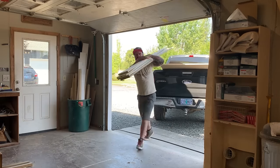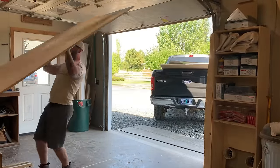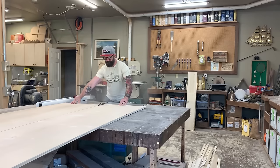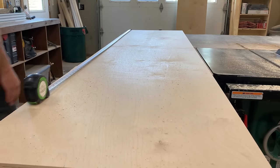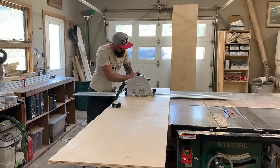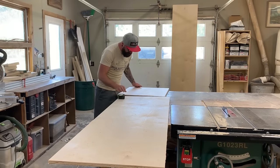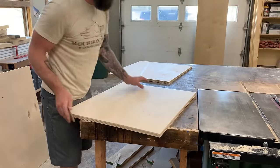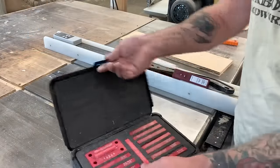Cabinets are nice because you don't need a lot of materials. For this cabinet we're simply using one sheet of three-quarter inch plywood, a few sticks of three-quarter inch poplar for face frames, and one sheet of quarter-inch plywood for our back panel. The easiest approach is to first pre-cut all your pieces, then hook them together. We'll start by cutting the two side pieces and the bottom piece from three-quarter inch birch ply.